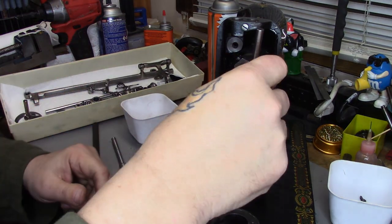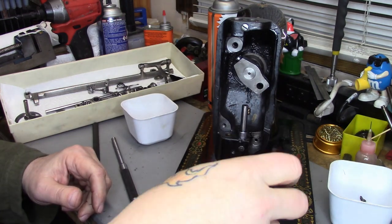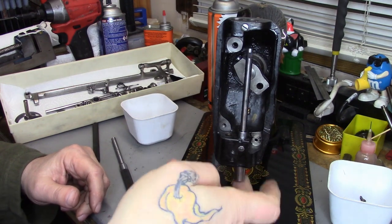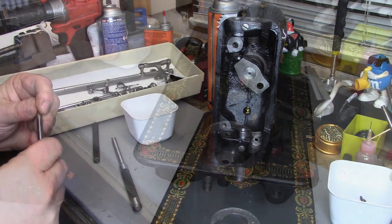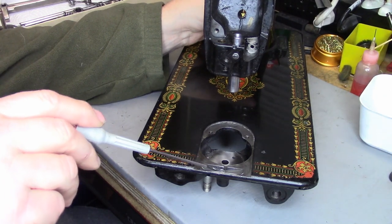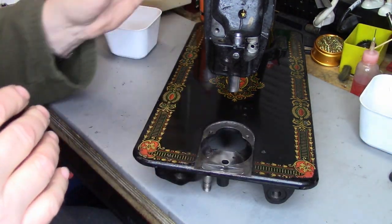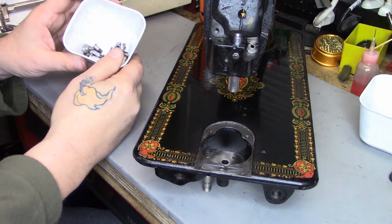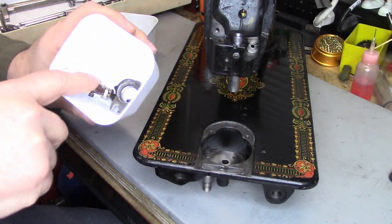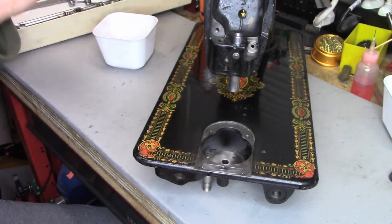Let's just confirm that the needle bar is going to slide nicely in that — which it is. There's no lubrication in there whatsoever and that feels really, really good. Here's the battle plan: I've already put the retaining spring for the bobbin slide plate in. We've got all of the hardware polished, all of the parts cleaned. The only things I haven't touched yet are the bobbin case positioning bracket, the bobbin case, the stop motion washer, and the balance wheel.